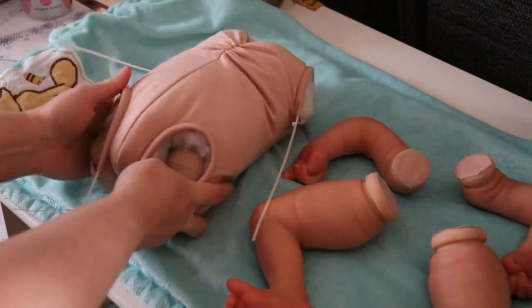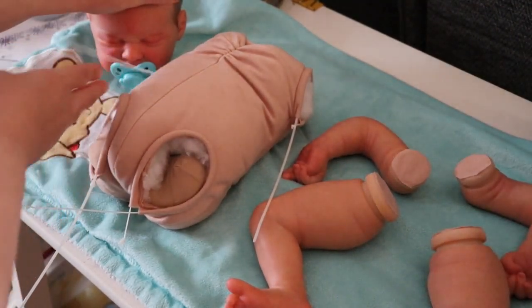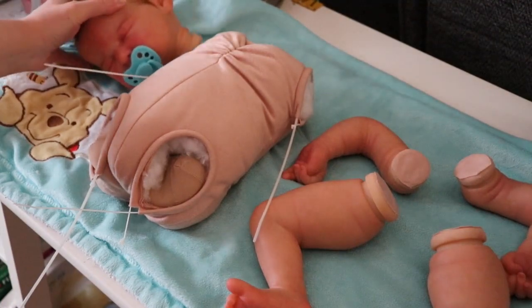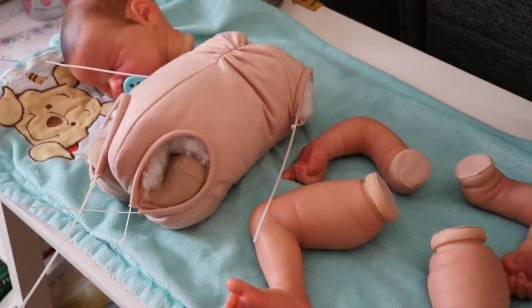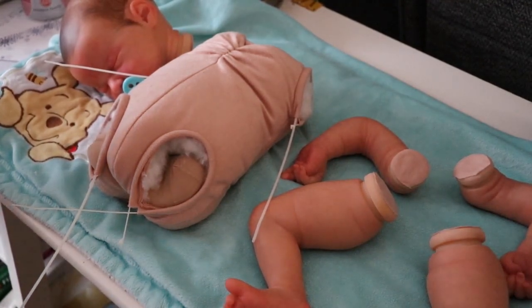Here's the body. If you saw the other video, you saw how I assembled the body, filled the limbs, and everything including the head. The head does tilt forward just like a real baby would. I think I'll leave the clothes there for now, but we'll go ahead and start assembling.